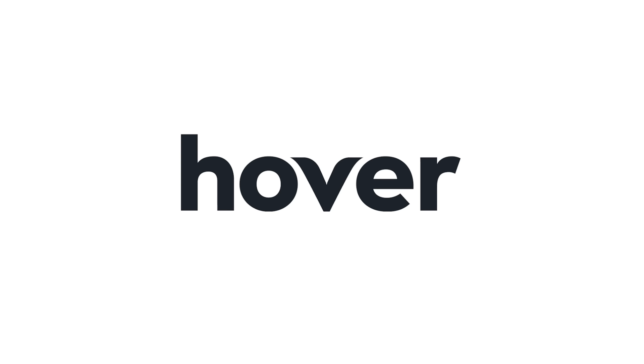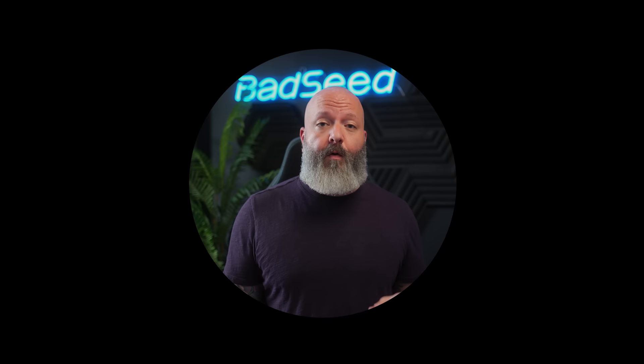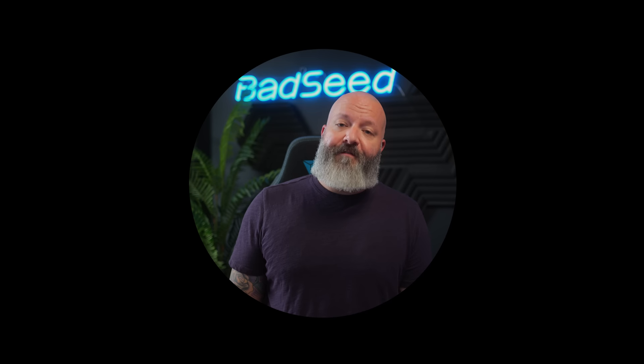Big thanks to Hover for continuing to support the channel. These are in pre-order right now — July 15th is when the rest of the first shipment arrives, and it'll be around September before the second order comes in. If you don't like the 60%, the full-size 2HE is in stock and available right now, though it has ABS keycaps — check the site to confirm. The SteelSeries Arctis Nova Pro Wireless is up next. Hit me in the comments with any questions — that's it for today.